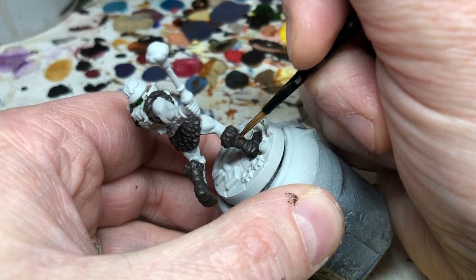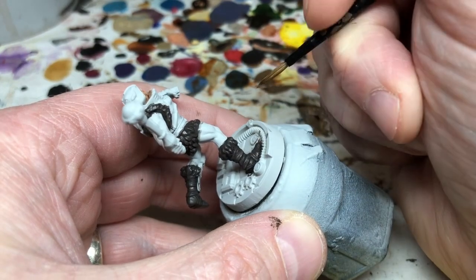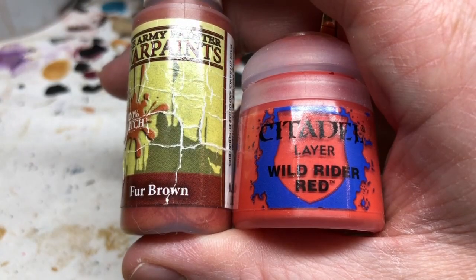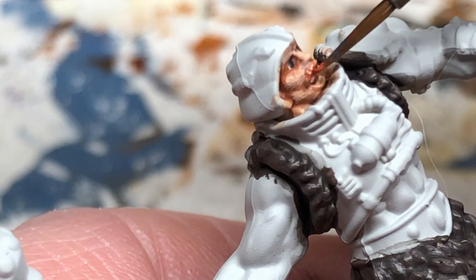I do need to deal with the mustache first. By Filmation colors the mustache is very similar to the hair, so I'm mixing the same reddish brown I used for He-Man's hair — a one-to-one mix of Wild Rider Red and Fur Brown. We just carefully apply that along the top lip and, if you want to, you can hit it with a little Agrax Earthshade after.